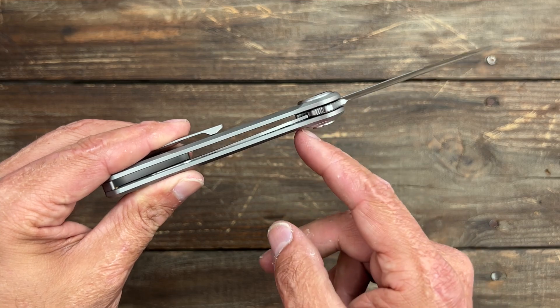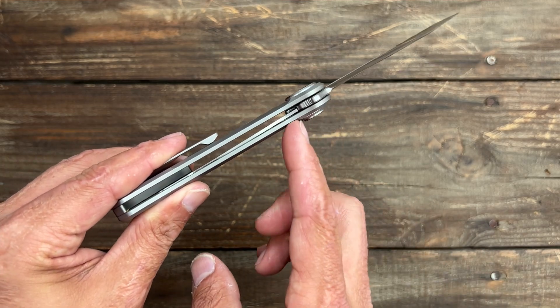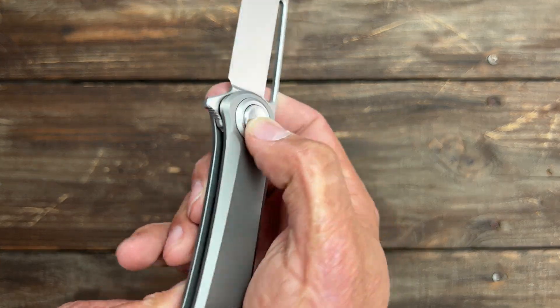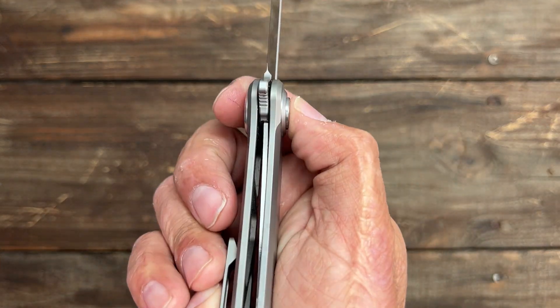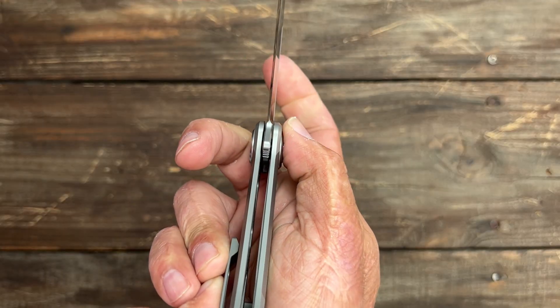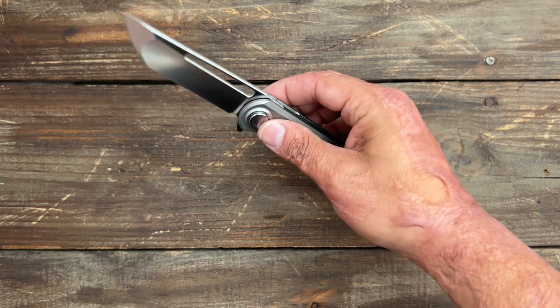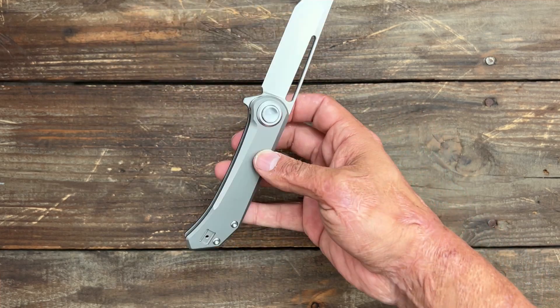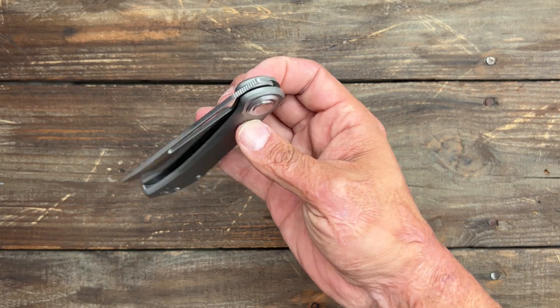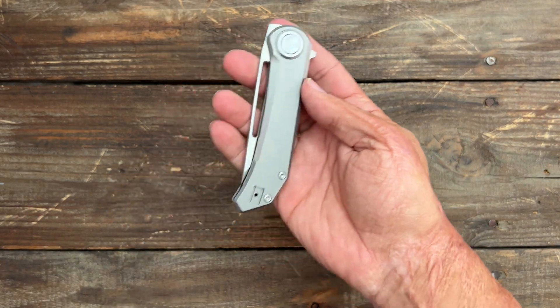There's a little mechanism in there that kicks the blade up in the open position. Once you press this button — only on the right side — it pulls that liner out of the way and releases the blade. One cool thing about that locking mechanism is it's very safe, just like a button lock — it keeps your fingers out of the blade path when you're closing it.